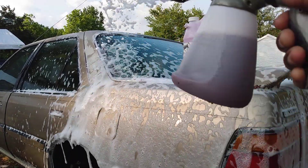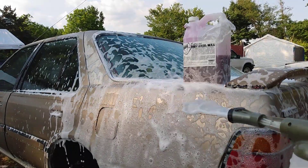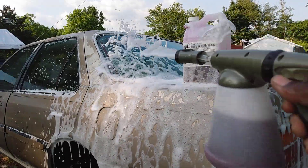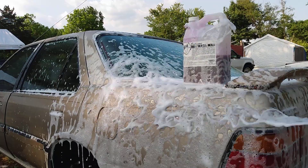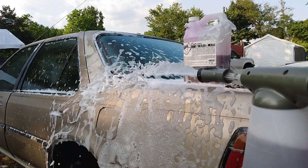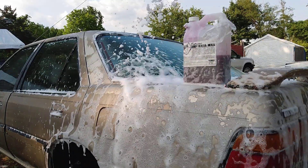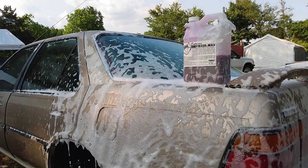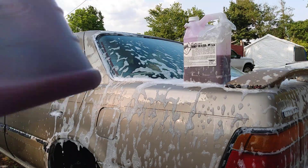Foam baby foam — look at that, it's still barely moving in the gun. Rest of the car wash soaps would be gone by now. This baby ain't moving in the gun at all. I could have done this car two times by now and it's still barely moving in the gun!